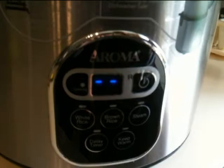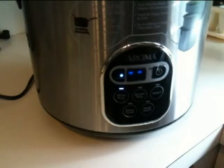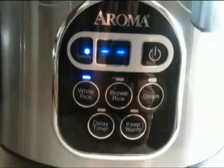Now turn on the power and press the setting for white rice. It would take approximately 30 minutes to cook depending on the number of cups that you put in.